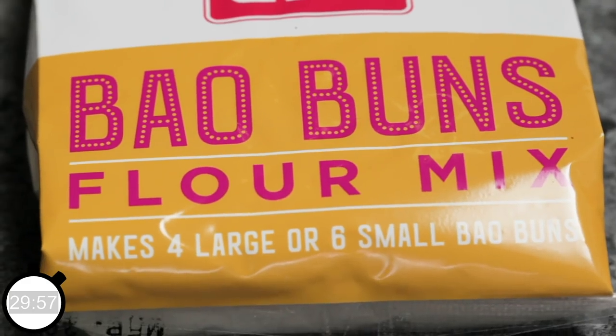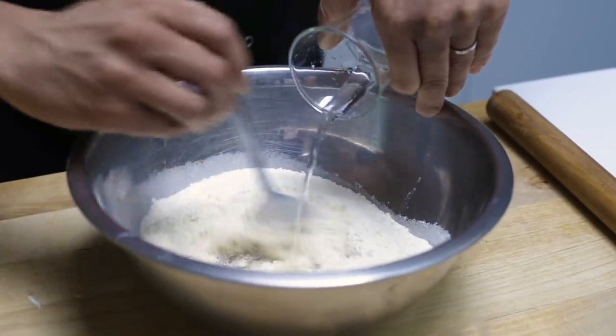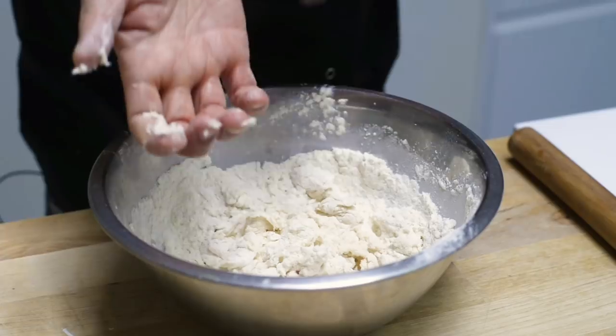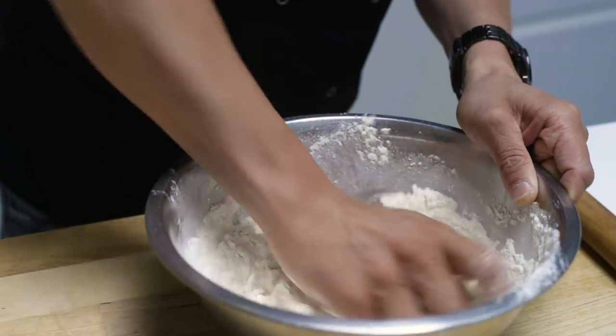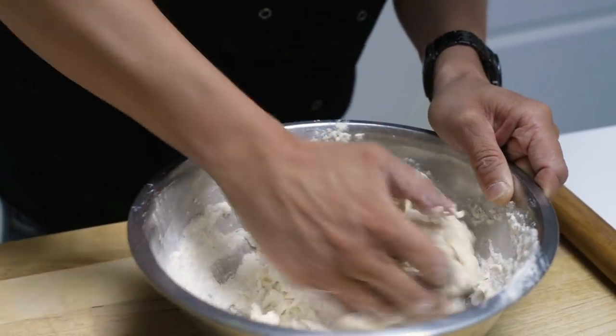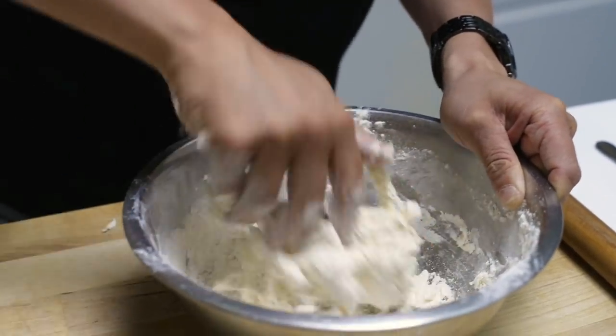First things first, your bao flour mix. Set aside just a tablespoon or so of your flour mix and then we're going to get kneading. Gradually add about 110ml of warm water to the flour. Once you've got all your water in, use the palm of your hand and start kneading and pushing that flour into the mix. Give it a really good push through — remember, one hand clean, one hand dirty.